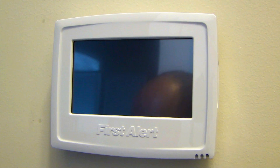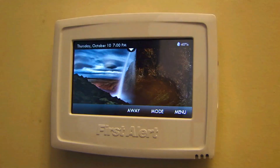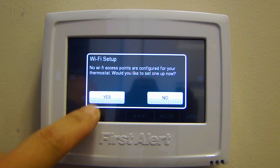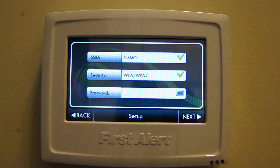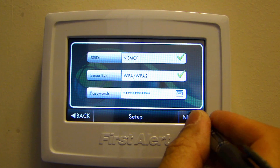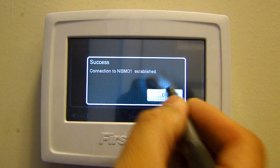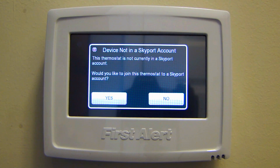Now I'll go turn the breaker back on to power the thermostat up. I've just turned on the power and the system is turning on. One thing I noticed about the screen is that it's not capacitive, so even a pin will work on it. The screen tells you that this device is not in a Skyport account, so I'll get on my PC and set up an account.